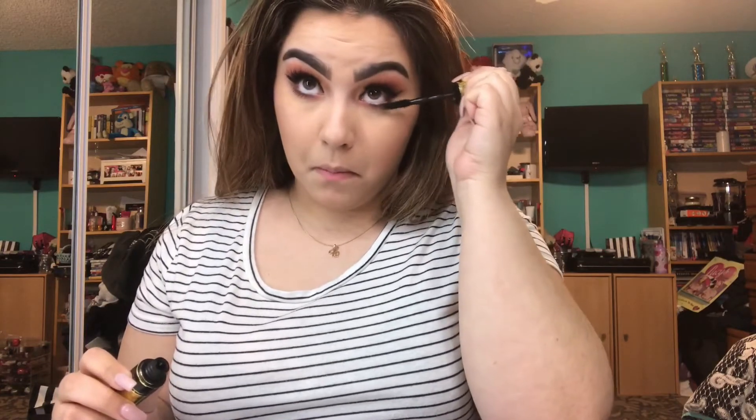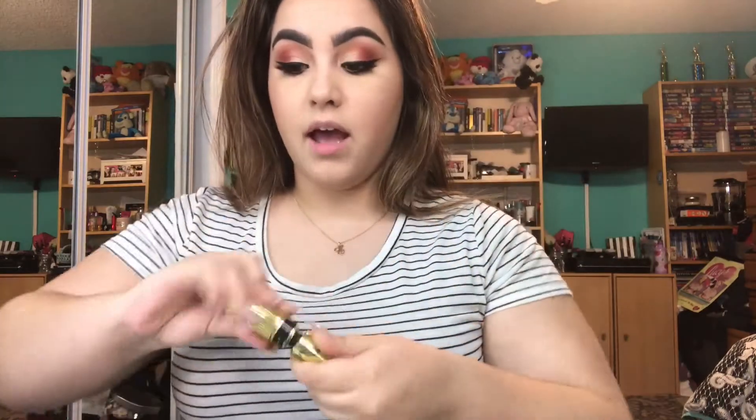I'm going to put some mascara on my lower lashes. I'm going to be using the Colossal Big Shot mascara, which is in collaboration with Makeup by Shayla — love Makeup by Shayla. I think lower lash mascara is a necessity in any look. It adds so much dimension to the eye and a really good frame. So we have lower lash mascara on. Finally.